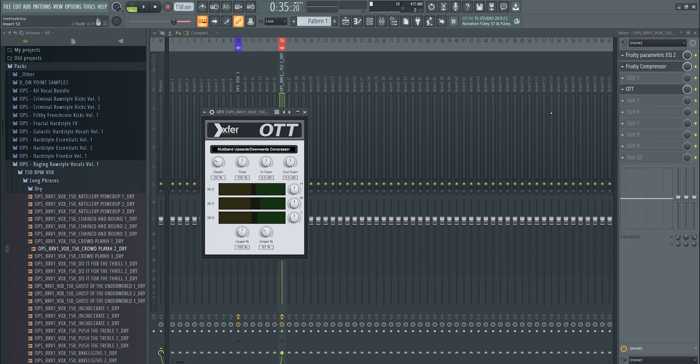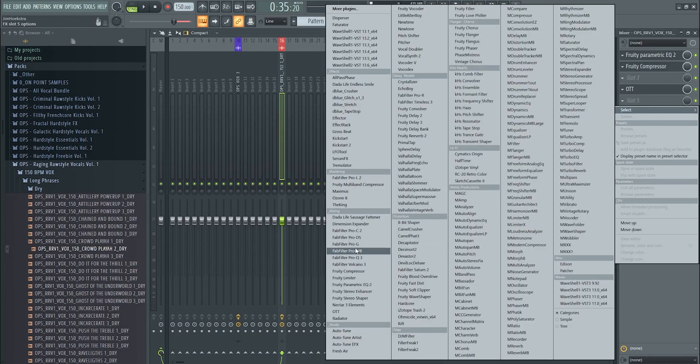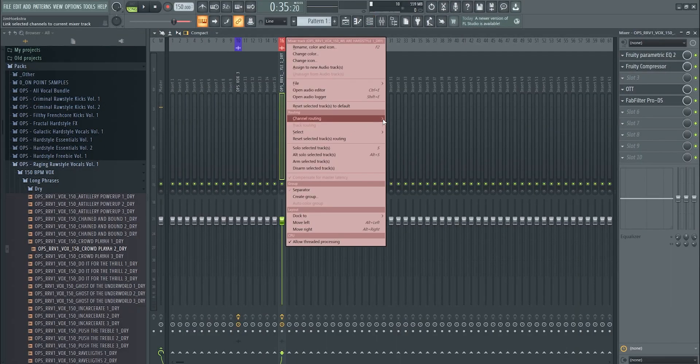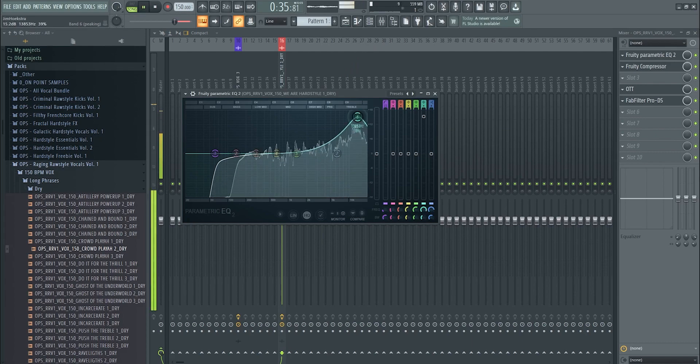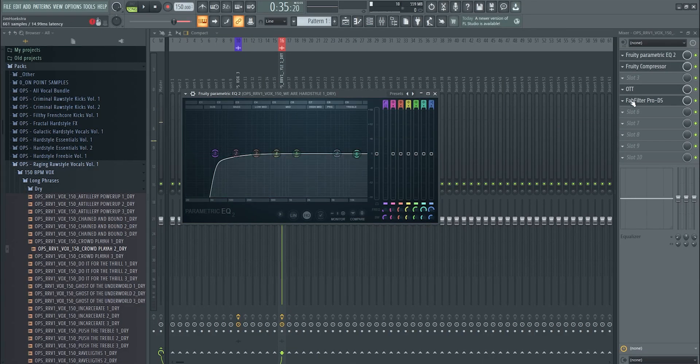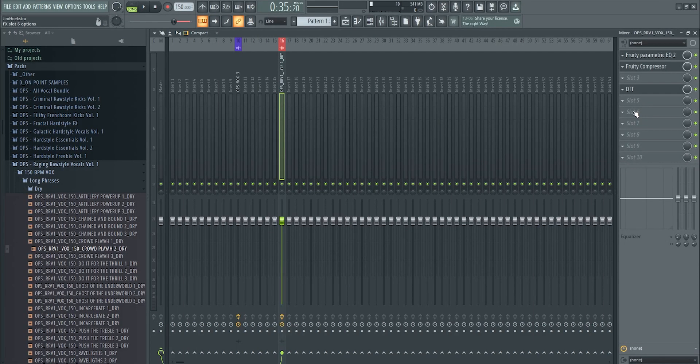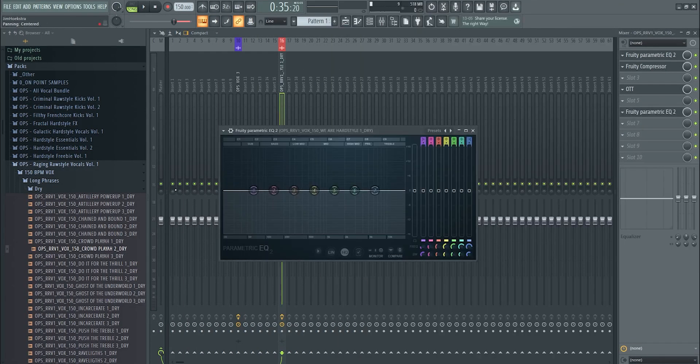You can add a de-esser to remove harsh 's' sounds. Play the vocal and listen for any harshness, find the problematic frequency range, place the de-esser there, pull down the threshold so it hits faster, and adjust how much it reduces that frequency — just make sure the harshness is gone, but that's optional. Then go into a second parametric EQ, remove the sub again, and reduce any bands that are really spiky or too prominent.